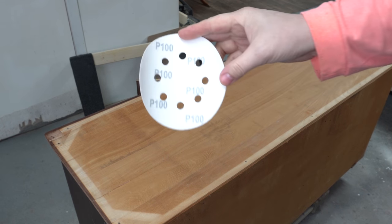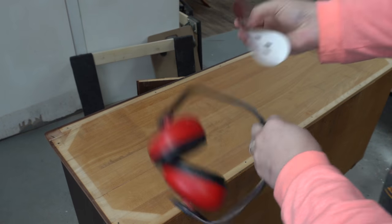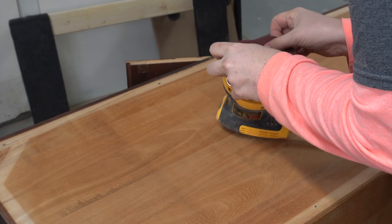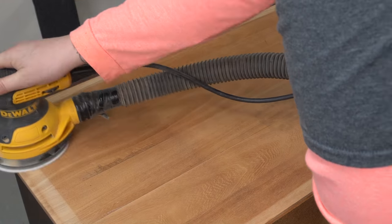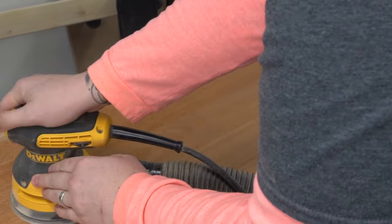There's nothing really wrong with this bottom and no one's going to see it anyway, but I'm going to give it a quick little sand. I mostly want to get rid of the remaining brown stain around the edges — on the other side of this board it's very light, and I just feel like it needs to match.